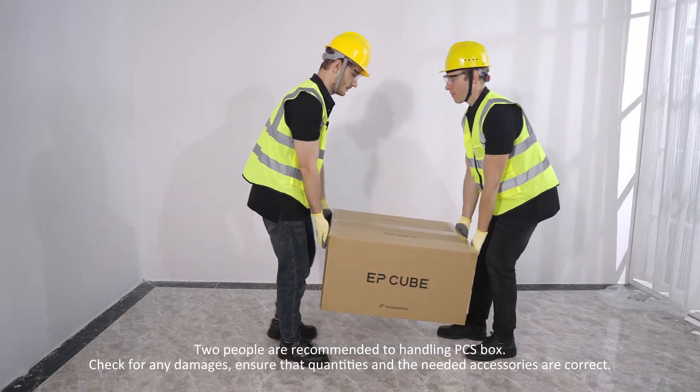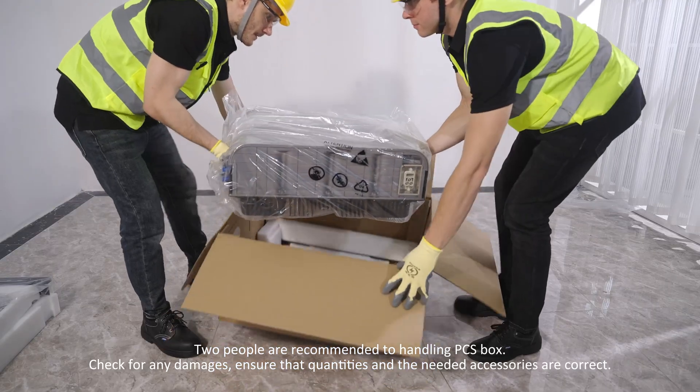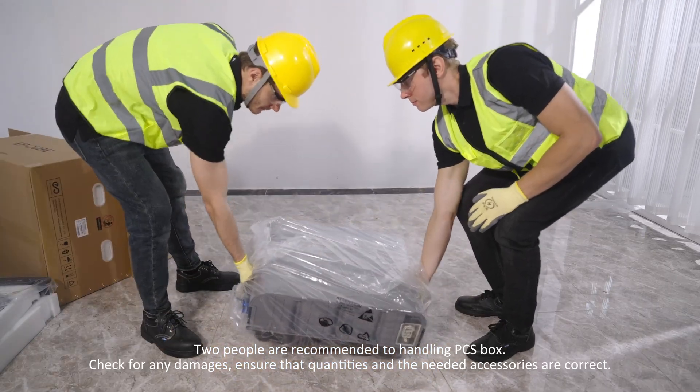Two people are recommended for handling the PCS box. Check for any damages and ensure that quantities and the needed accessories are correct.